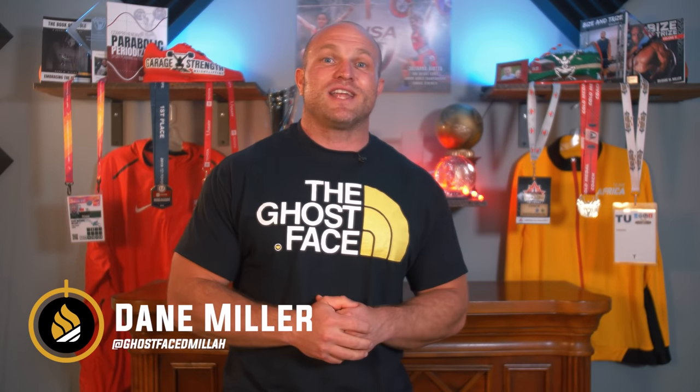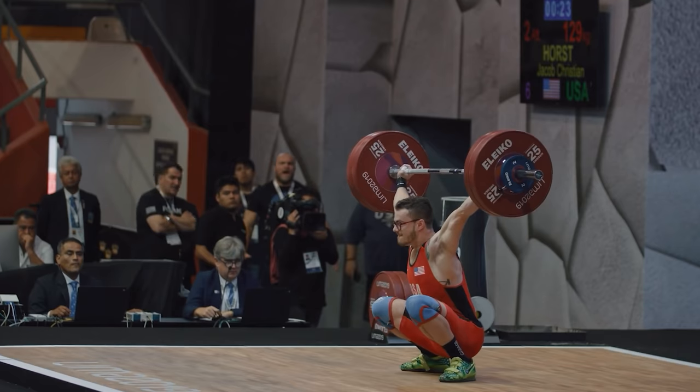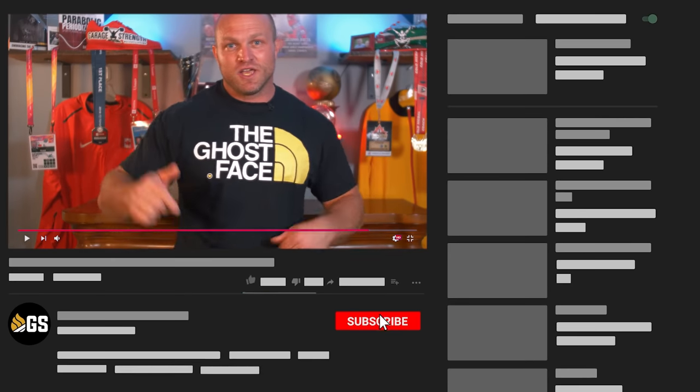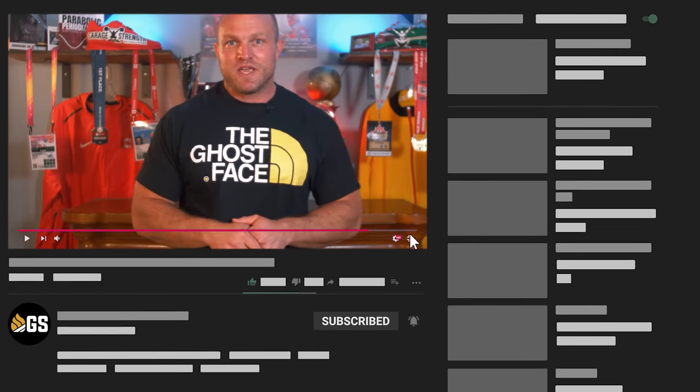What's up, everybody? It's Dan Miller from garagestrength.com. If this is your first time to the channel and you're interested in learning about strength and conditioning, you want to be more explosive, you want to be a better coach, you want to have a better snatch, make sure that you subscribe. Dan, my snatch sucks. I don't know what I'm doing wrong. What can I do to get better? I'm just stuck at this plateau.